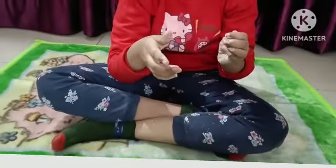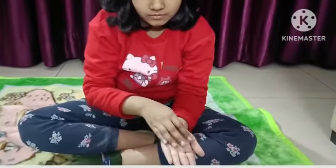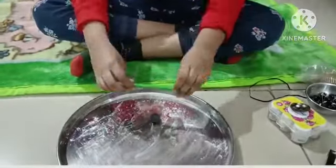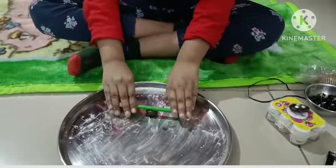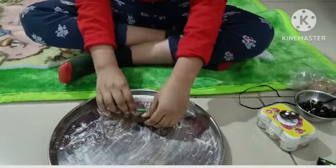Apply some talcum powder on your palm before mixing. And mix only that much amount which you need for jewelry making, as it hardens with time.